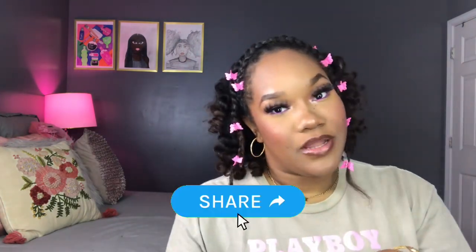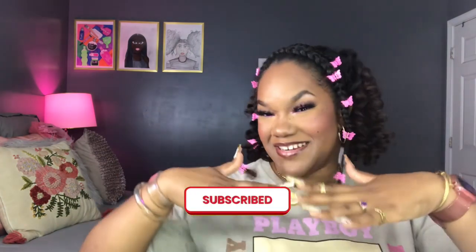Make sure you stay tuned and watch the entire video. Go ahead and smash that like button, give this video a thumbs up, drop your comments down below. If you're new to my channel and you haven't ever heard of me, make sure you go ahead and subscribe. And without further ado, let's get straight into the video.